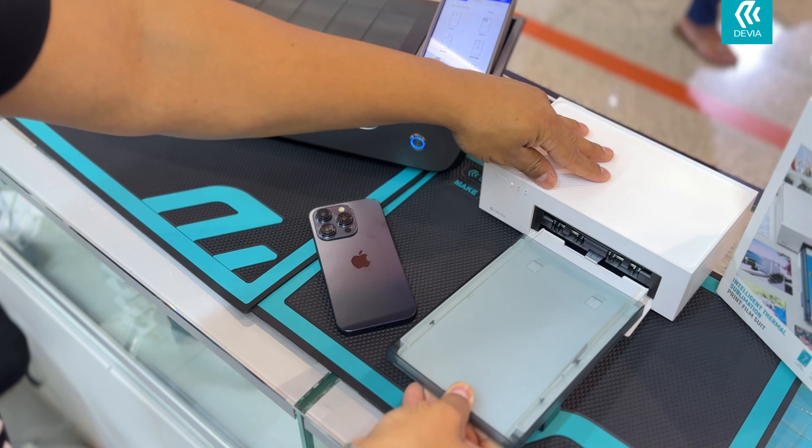You can choose the template from the 30,000 templates we have in our database. Select the image that your customer has sent you, and use your fingers to adjust the image to fit the cell phone model.